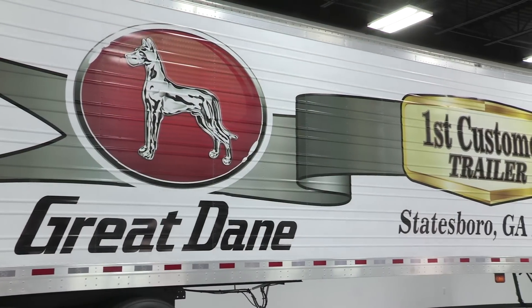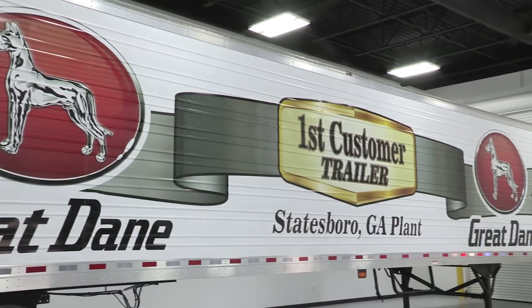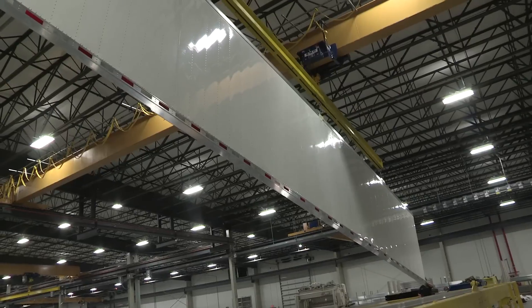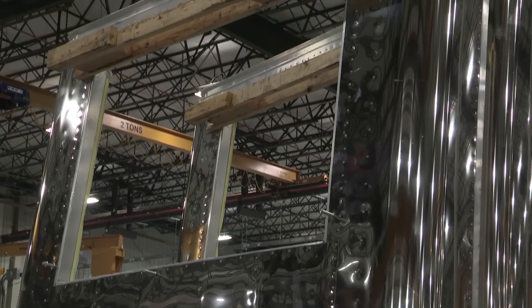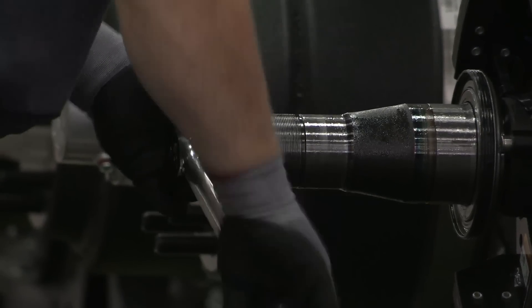The Statesboro Great Dane facility opened in April of this year. This plant builds 100% refrigerated trailers and will eventually build 5,000 trailers a year. In our facility we build a body, set it on a floor, install the rear frame and doors, and then work on any interior components or alterations inside those trailers.